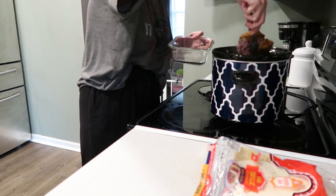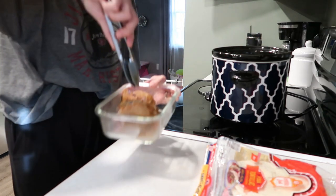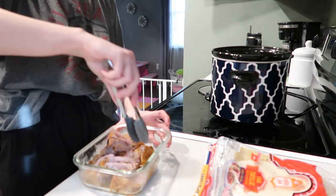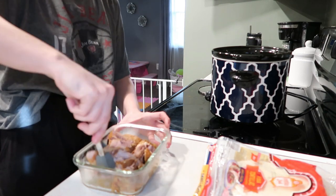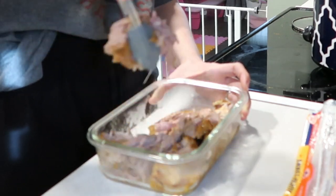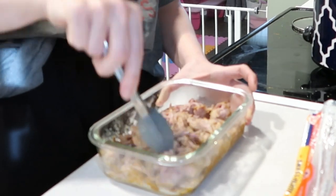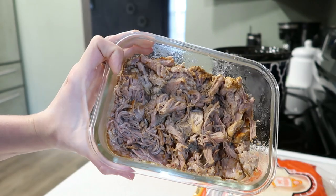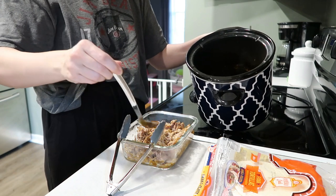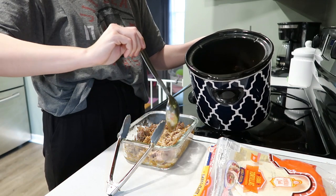A few hours later, I'm just going to pull the pork out and shred it up. It's super tender and super moist — this stuff is delicious. I really like pork loins because they're cheap and we are going budget-friendly these days. I also like to throw a little bit of the juice from the crock pot over the pork so that it doesn't dry out as it cools. The juice really packs a punch of flavor because it has cooked in with the meat — everything's kind of infused.